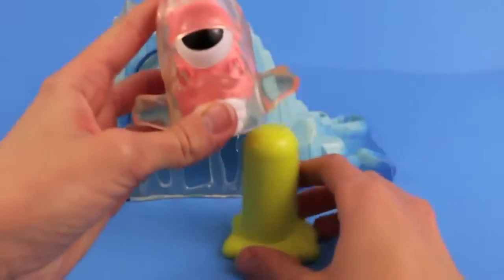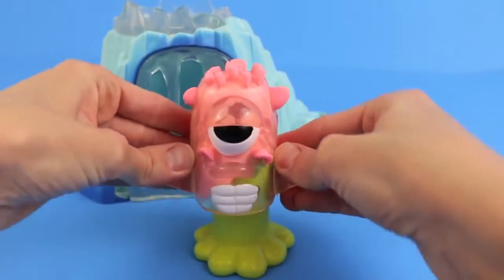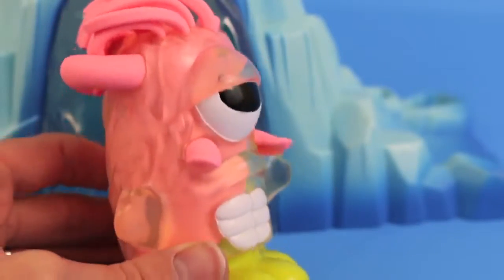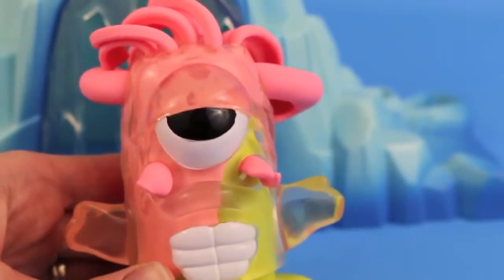And now we're going to move on to an even crazier looking monster. This monster has big teeth and one huge eye. We're loading it up with some pink Play-Doh. And whoa, what on earth is coming out of his nose? I don't know. What do you think is coming out of there? It almost looks like his brain is oozing out. Gross.